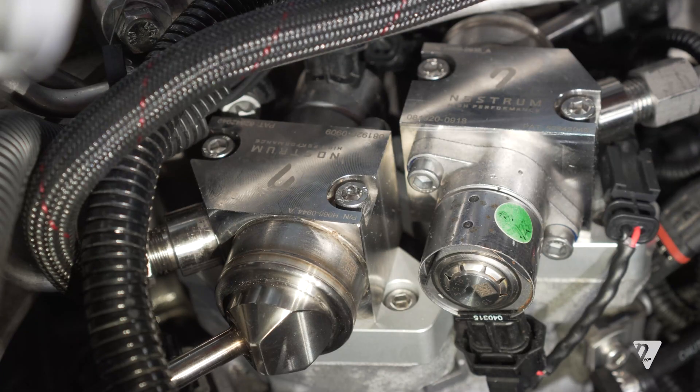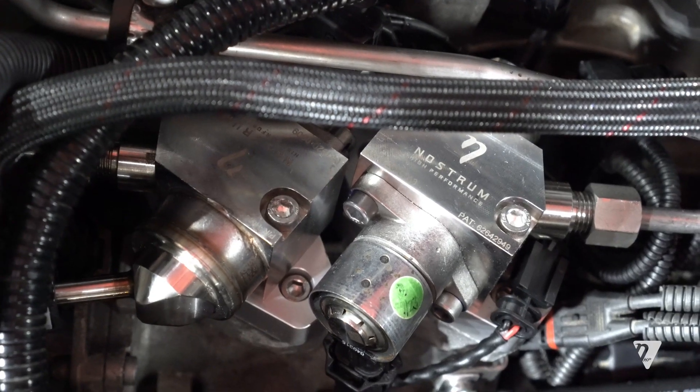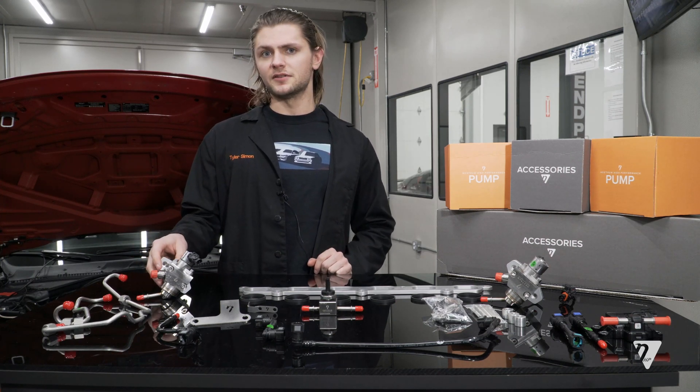Starting with the obvious things, there are going to be two pumps included with the S55 high pressure fuel pump kit. That's because the BMW S55 platform uses two high pressure pumps rather than one, as found on the N55.